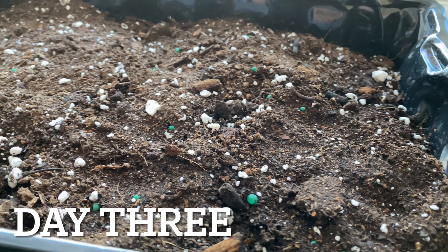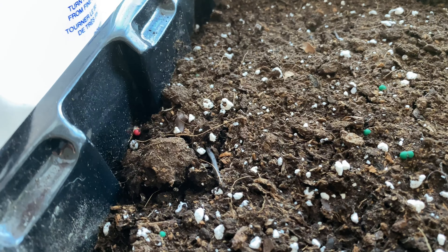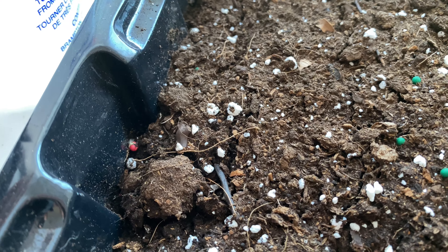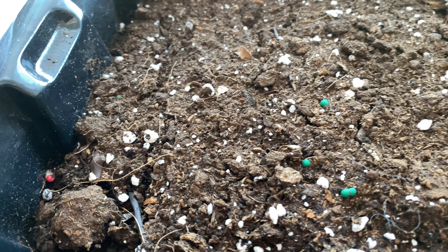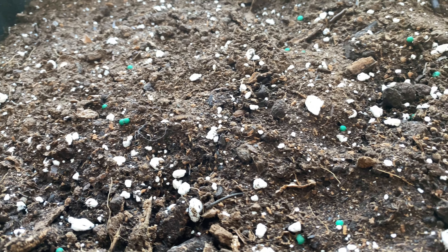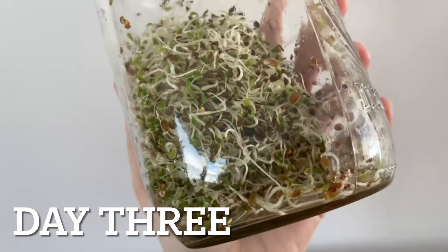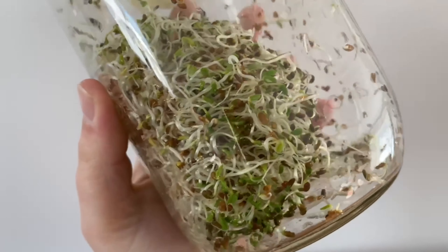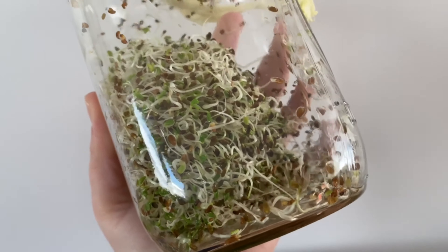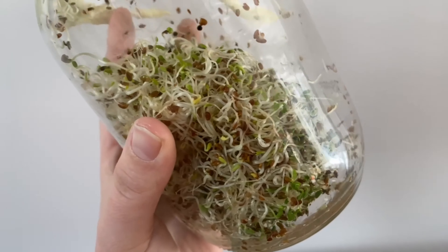Day three with our microgreens and as you can see there's nothing going on yet. I did notice there was a seed right here that started to sprout — it's not under the soil so I'm not sure how viable that one's going to be, but it's a good sign that the others should be on their way soon. Our sprouts on the other hand are actually doing pretty great. As you can see there's tons of green. I'm probably only going to let these go another day or two, but let's get them rinsed up and back in their no-sunlight spot.